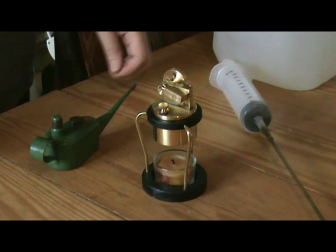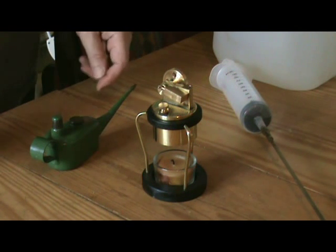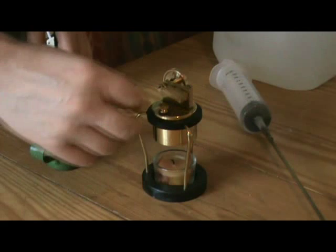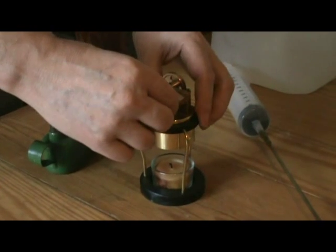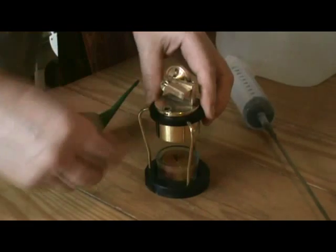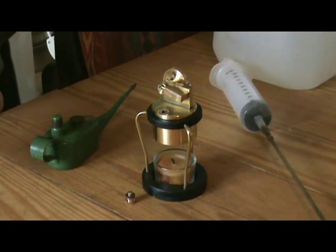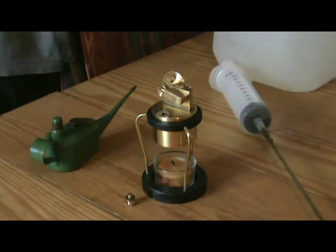This little chappie is one of Wilesco's latest models, well a couple of years old anyway. It's certainly one of the smallest, if not the smallest, possibly the cheapest as well. It's powered by a candle, which is unusual.